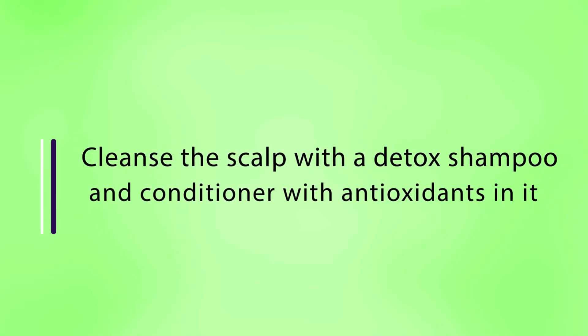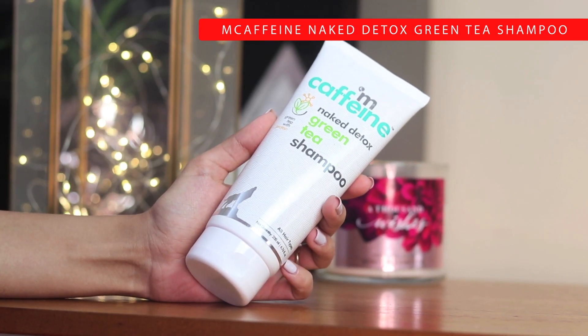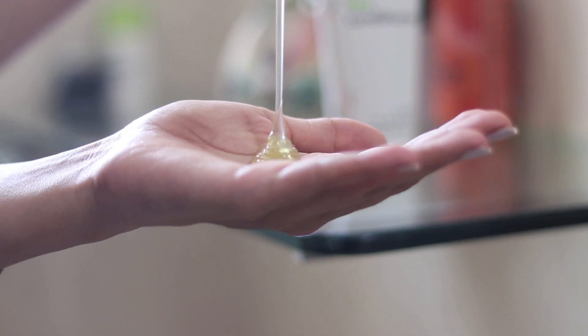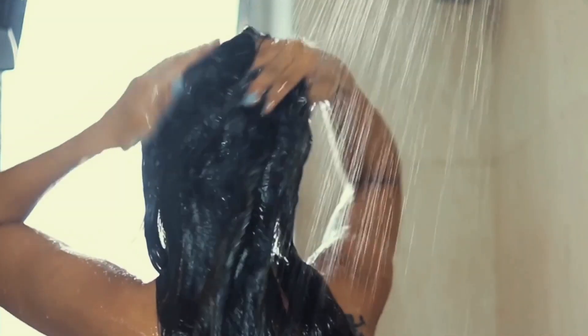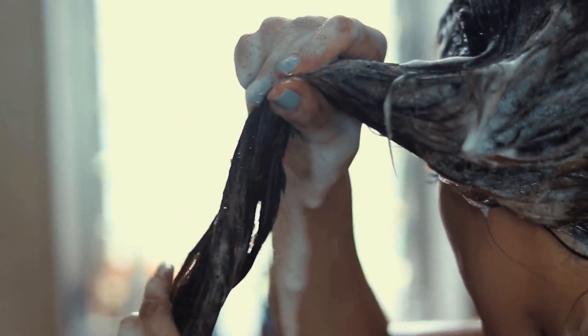The next step would be to use shampoos and conditioners that actually have antioxidants in them, and I am trying out the M-Caffeine naked detox green tea shampoo. This contains green tea which has caffeine in it. This really helps in strengthening the hair follicle and it also prevents hair fall. You can use this shampoo two to three times a week to remove all of the impurities and excess oil and residue from your scalp and hair follicles.